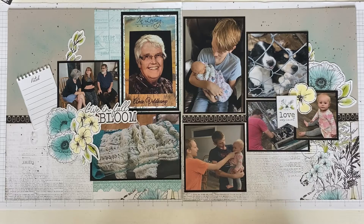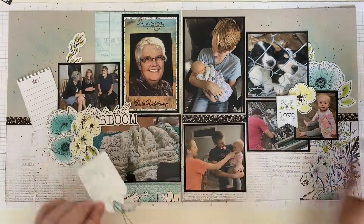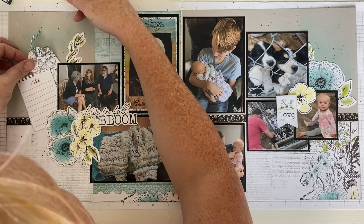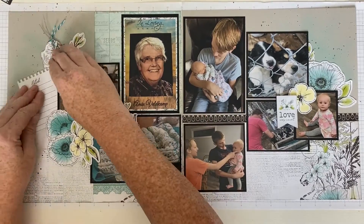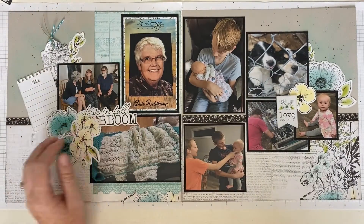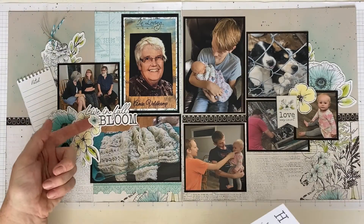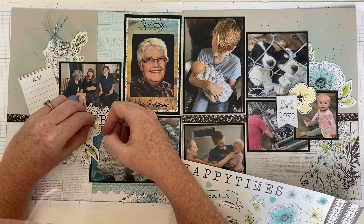'Live in Full Bloom' is really appropriate for her, and for the other pictures of the kids and the dogs. It's just one of those layouts that makes you think of the whole circle of life and how special every moment really is.